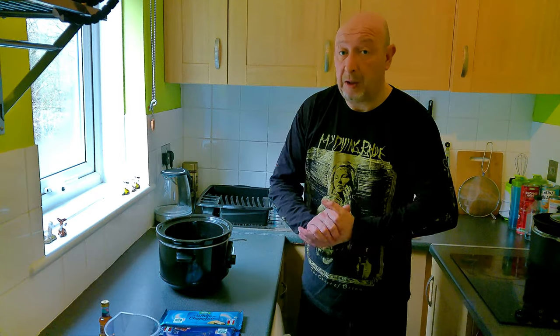Hello, welcome back to my channel. Today I'm going to make some fudge.